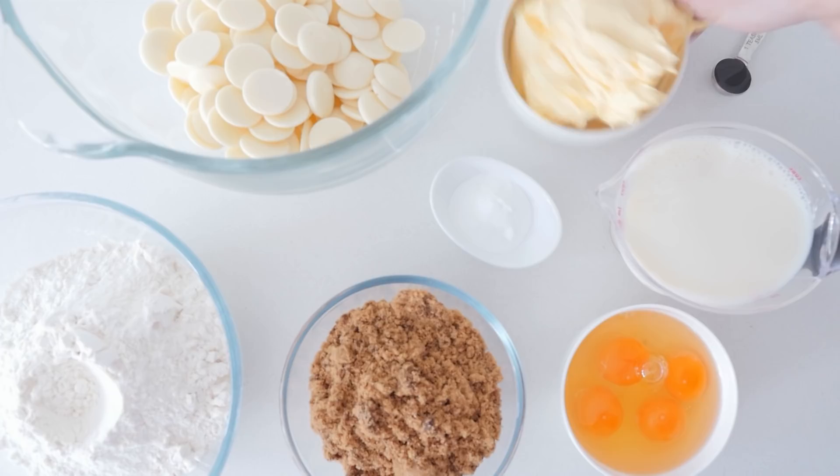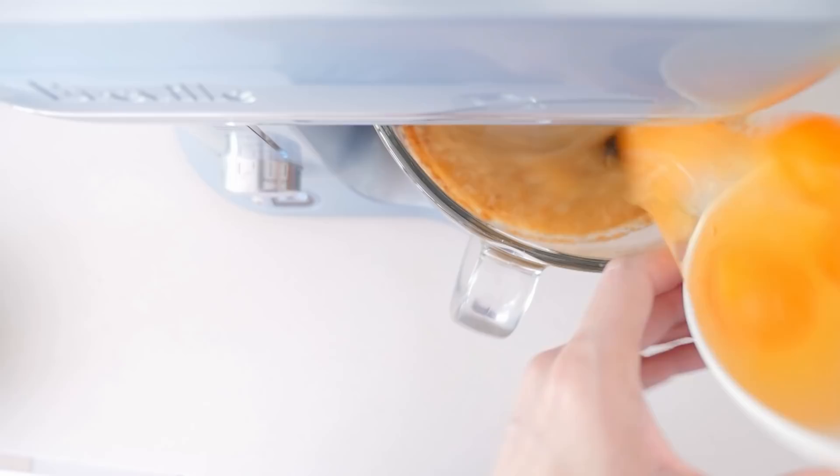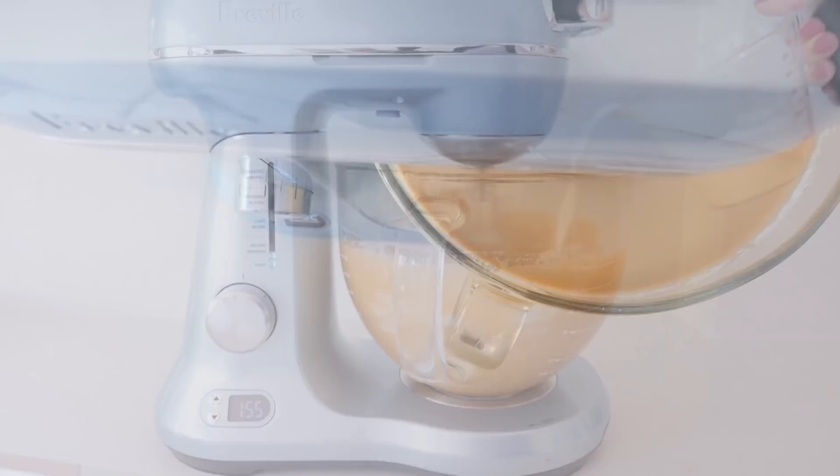The first thing we're going to do is add the margarine to the white chocolate and then melt that in the microwave. Once it's melted turn the mixer on low and add in the brown sugar, eggs and vanilla. Once that's all mixed add the milk and the flour and the baking powder.